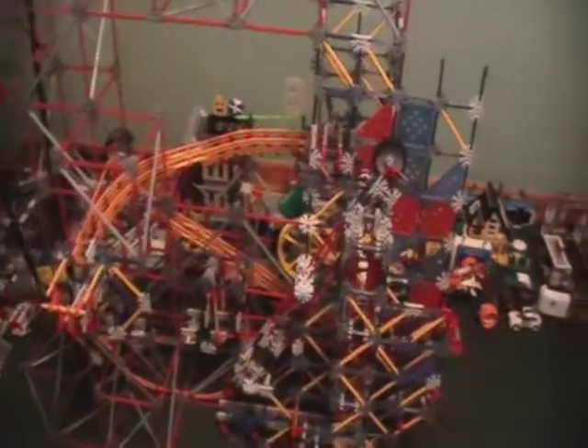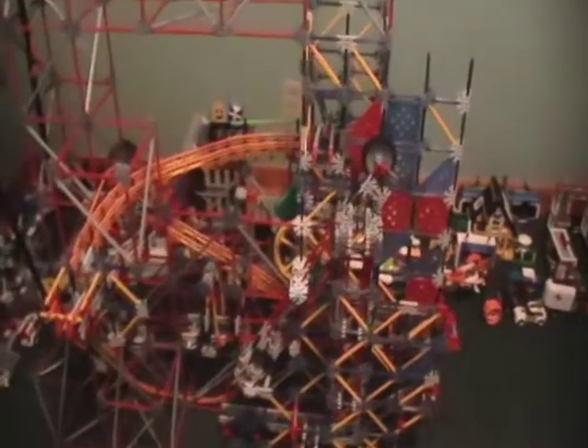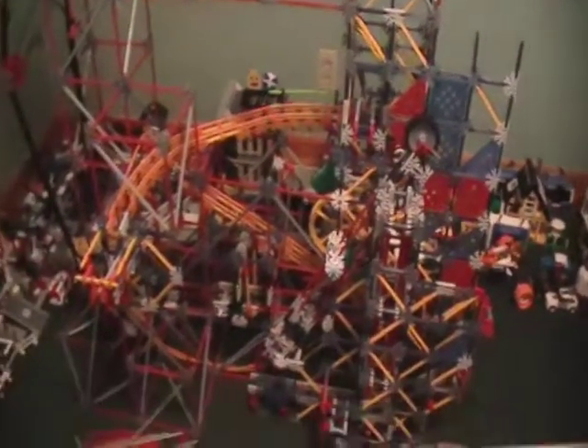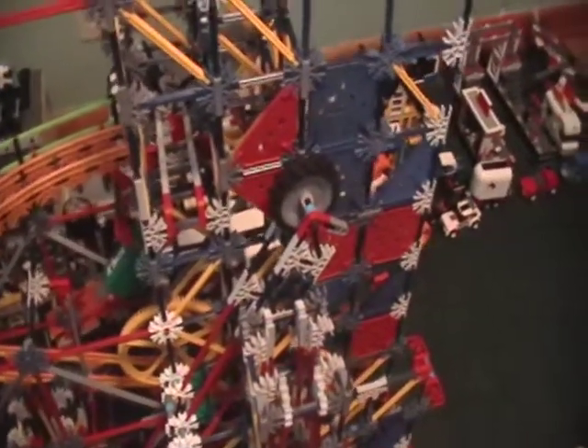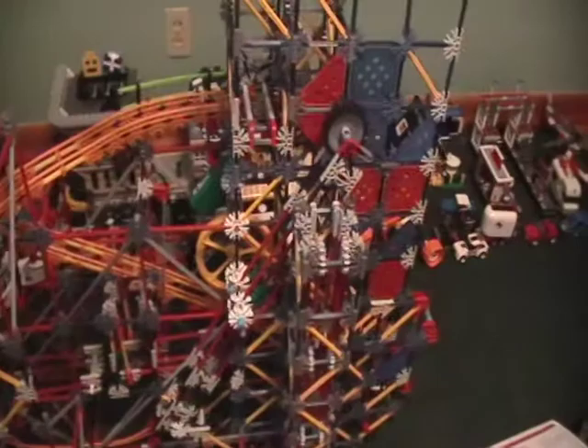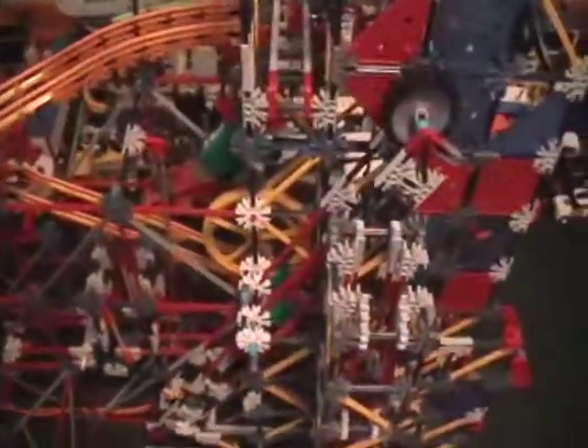Hello people of YouTube and Instructables. This is my second ball machine and it's not finished yet, but this is just a preview of it. This is my first needle lift that I've ever done. My other one had a chain lift, but now this has this lift and a generic chain lift also. I've worked hard on this lift — I spent about two days doing this.